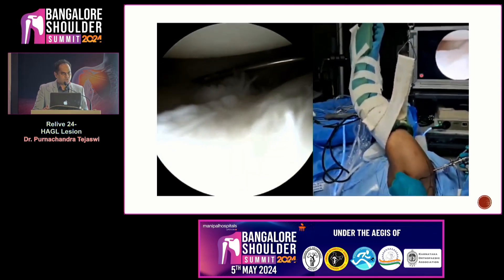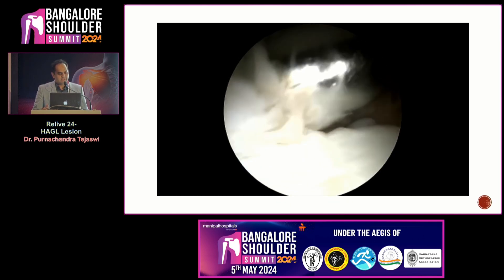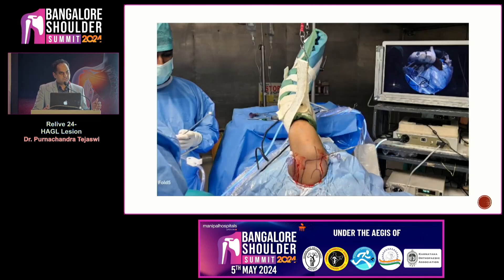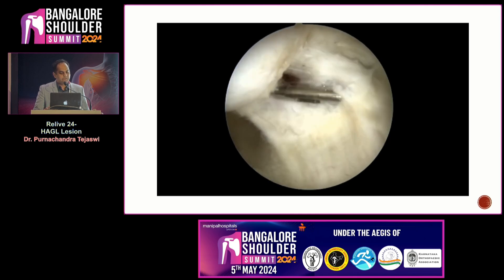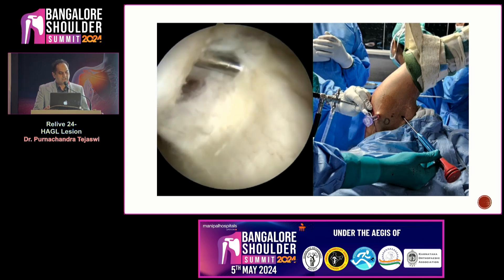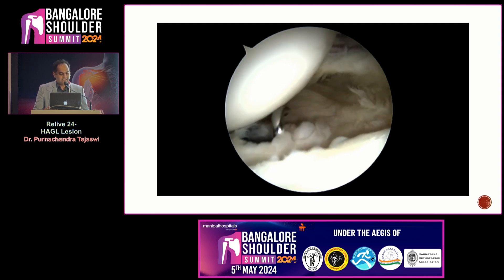The next step is to create a posterior inferior portal, which is quite lower than the usual posterior portal, and an 8mm cannula is inserted. I avoid putting cannulas in the actual posterior portal to prevent overcrowding. I am looking from antero-superior — one cannula anteriorly and one cannula in the accessory posterior portal. For the anchor insertion, I use a percutaneous portal which is quite inferior to the antero-inferior portal, just above the axilla. This portal is quite safe as we are doing it under direct vision.